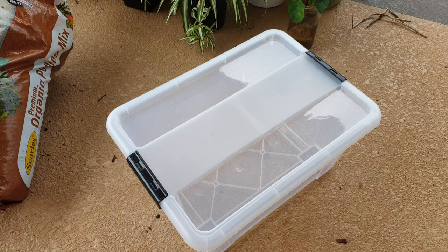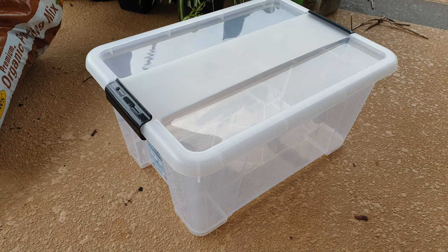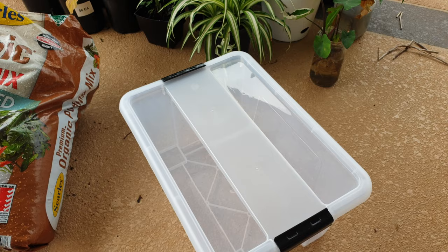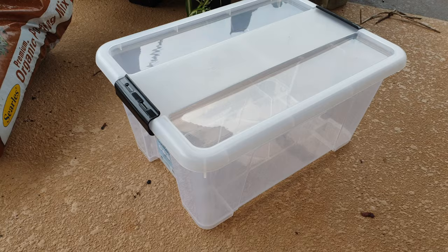To start things off you'll need an enclosure. A storage tub will work just fine — anything will really do. Make sure it's just deep enough and wide enough. This is a 15 liter storage tub, and you're going to want to drill some holes for ventilation. Lots of ventilation for this species — they love the ventilation. Key factor: let's wash it.